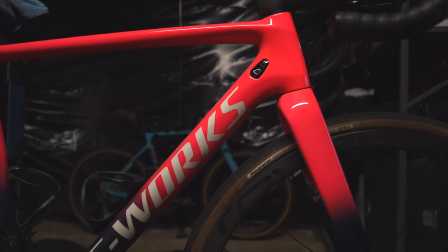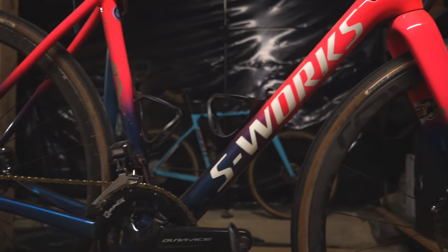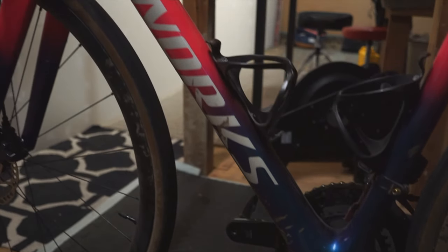This week we're going to be talking about my S-Works Crux. It's a 52 centimeter. I opted for the Crux because I wanted something with a little bit bigger tire clearance. In the winter time I usually run 35c tires.